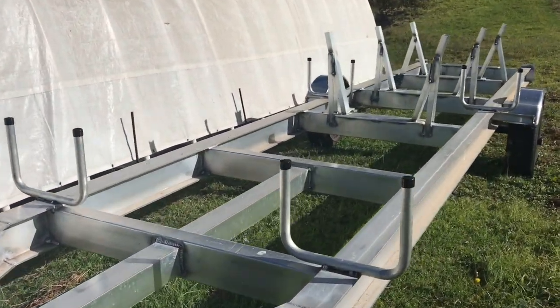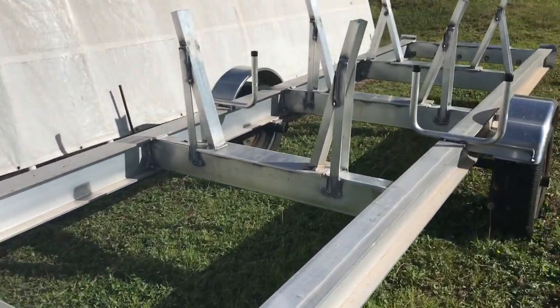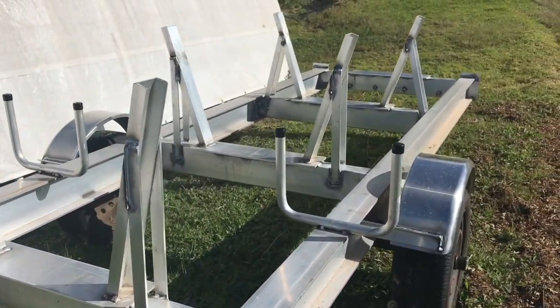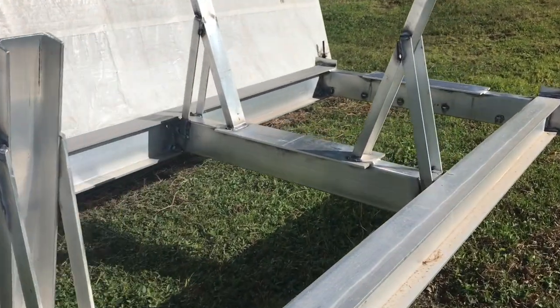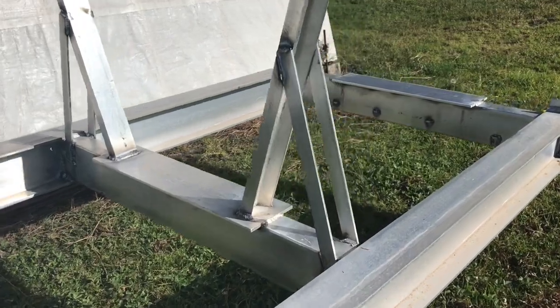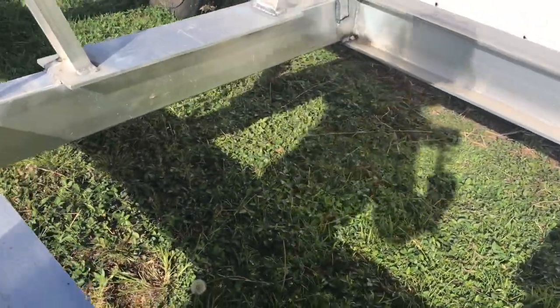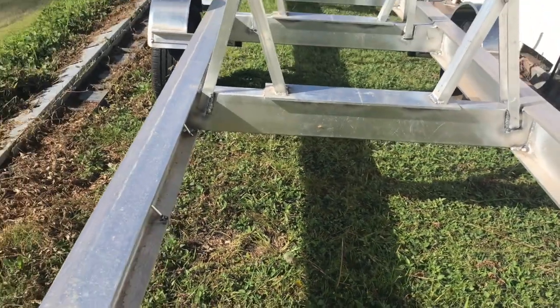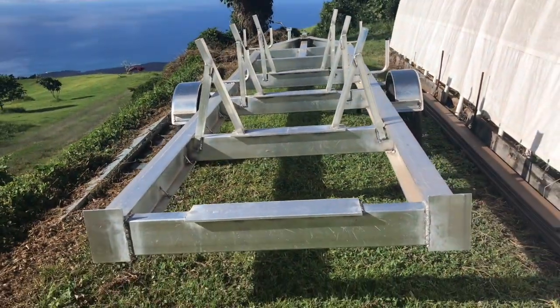It's all aluminum, 7-inch I-beams, torsion axles — very pretty.